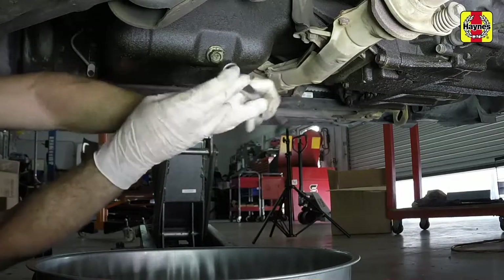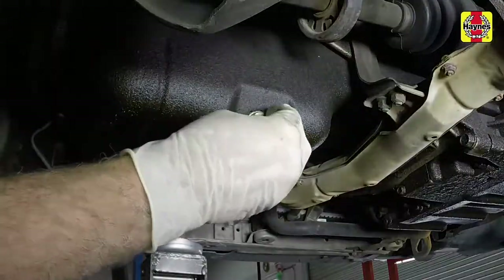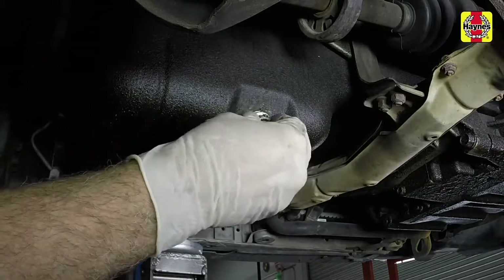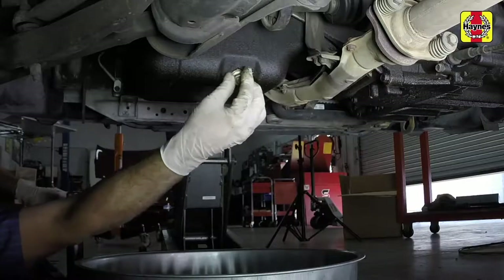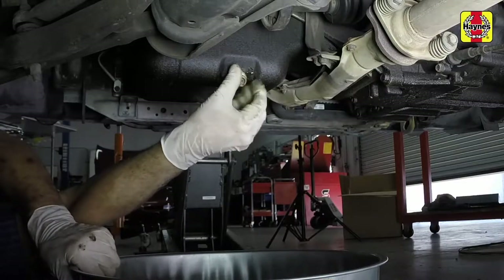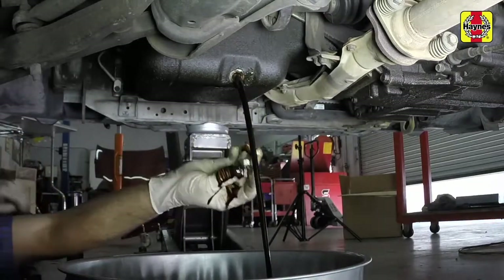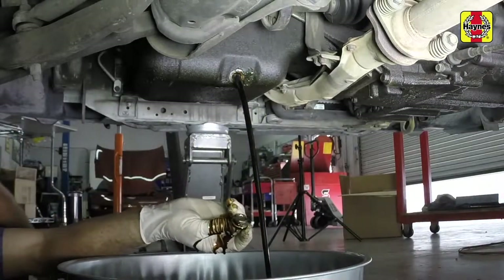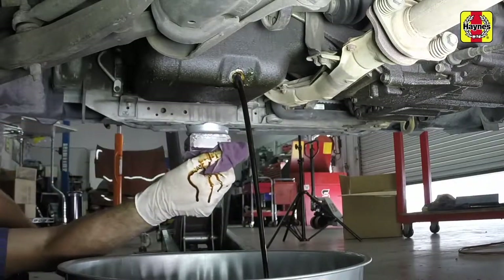Clean the area around the plug, then remove it. Wearing protective gloves is highly recommended. It will also help to hold the drain plug against the threads as you unscrew it, then pull it away from the drain hole suddenly. This will place your arm out of the way of the hot oil, as well as reducing the chances of dropping the drain plug into the drain pan.